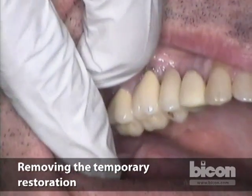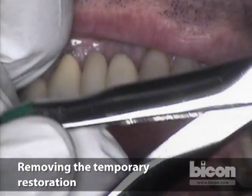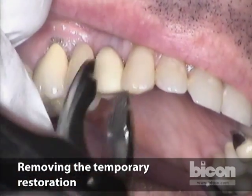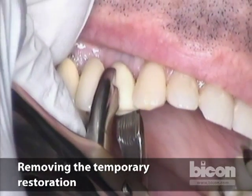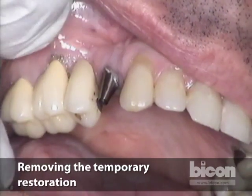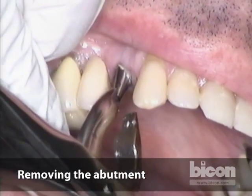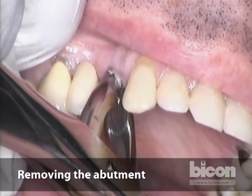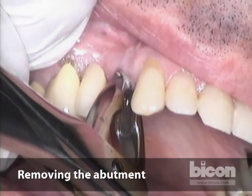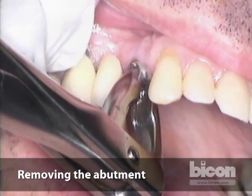We're going to begin by removing the temporary restoration. You can grab it with crown removal forceps — this one with a flat surface I really like — then just grab the crown and pull. Sometimes the abutment comes out with the crown, sometimes it doesn't. To remove the abutment, you grab both sides and you can tap onto the instrument with a hammer, or alternatively just rotate on the abutment and pull — you don't want to torque, just rotate slightly and pull.